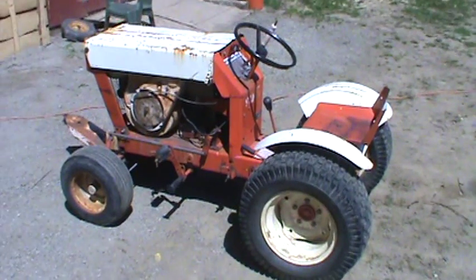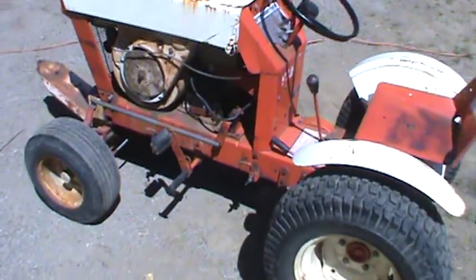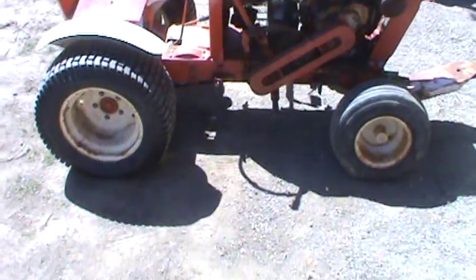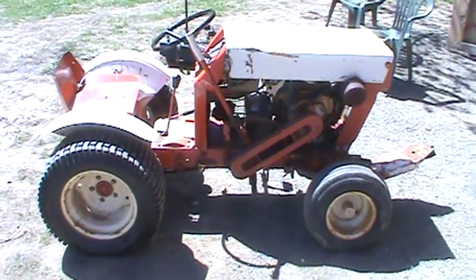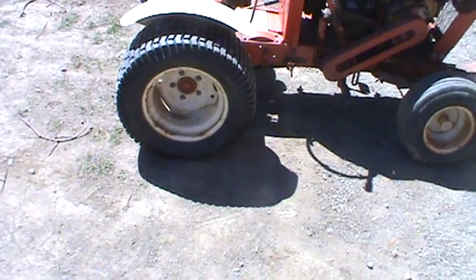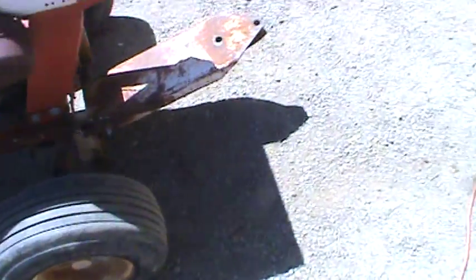So that's what I got. It looks like a cub — not a cub, looks like a Case — it's a Gilson. I've only found two videos on YouTube of this tractor: one has dual ag tires on the back, 612s, and the other one is a 10-horse identical to this. This is the 16-horsepower version.